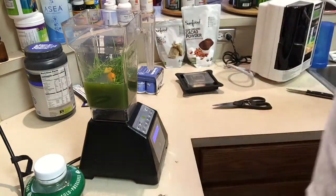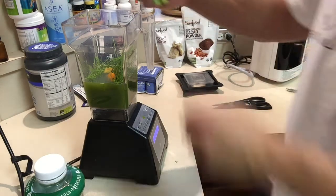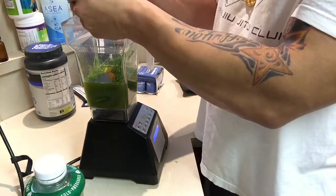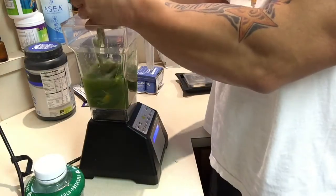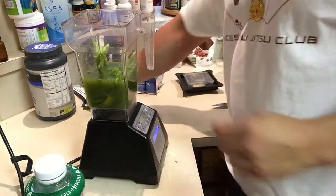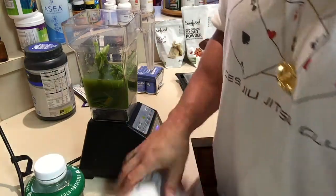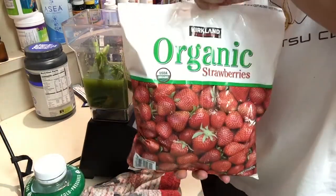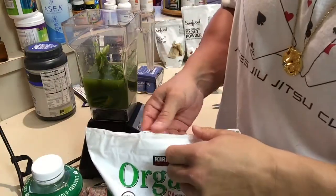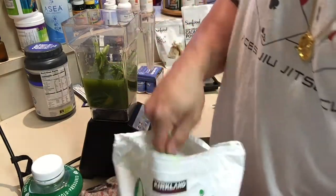Now I'm going to add about seven asparagus spears to boost my detoxification. The fruits I'm going to use are strawberries and blueberries — all organic, from Costco, and frozen. I like frozen because I don't have to add any ice, which is great.